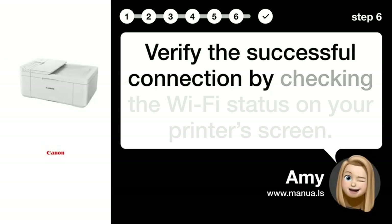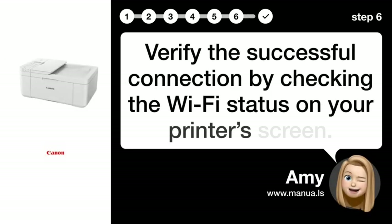Step 6: Verify Connection. Verify the successful connection by checking the Wi-Fi status on your printer's screen.